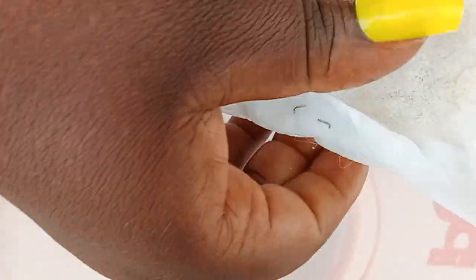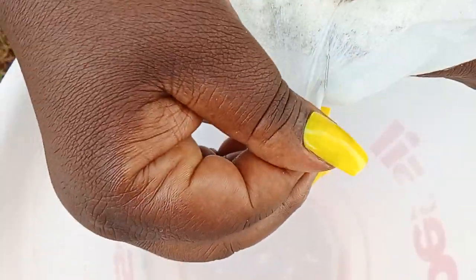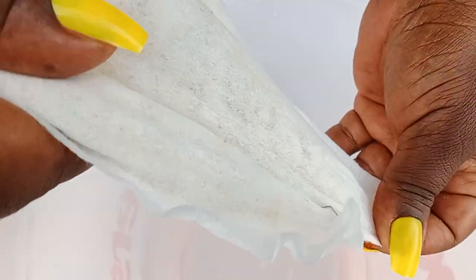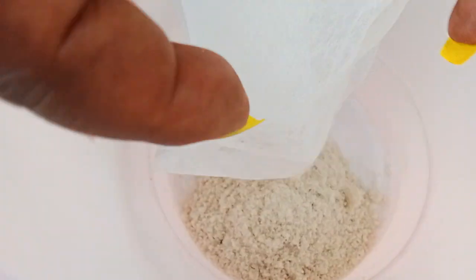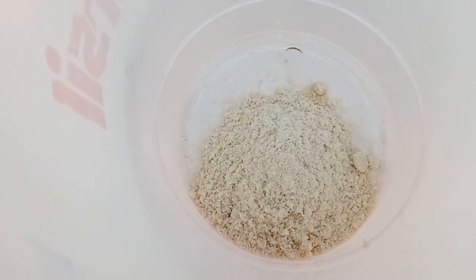Into your bowl or basin, you take your industrial salt and pour it in. This acts as a base. This ingredient is 200 grams, measured for 5 liters.